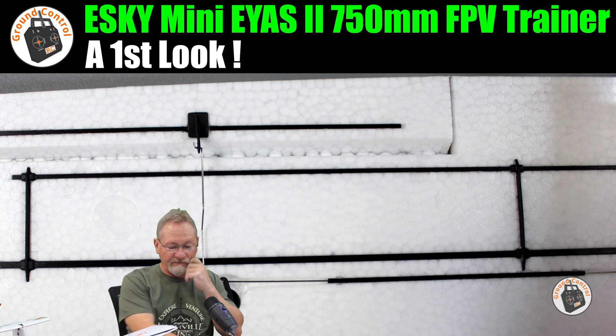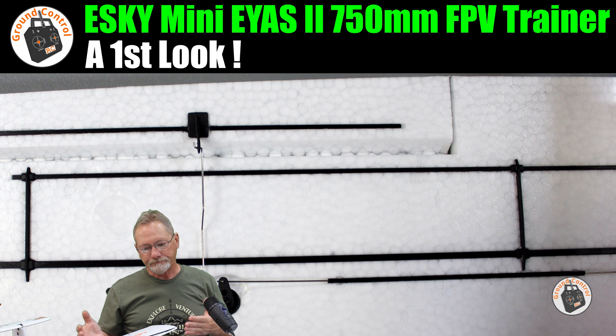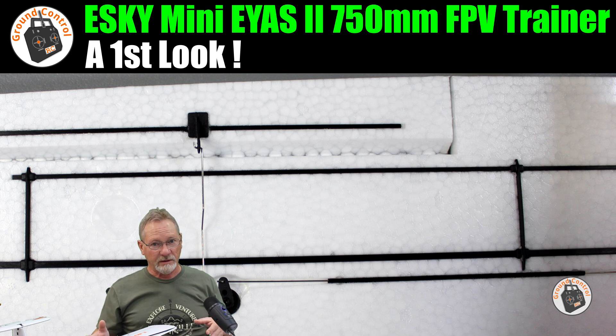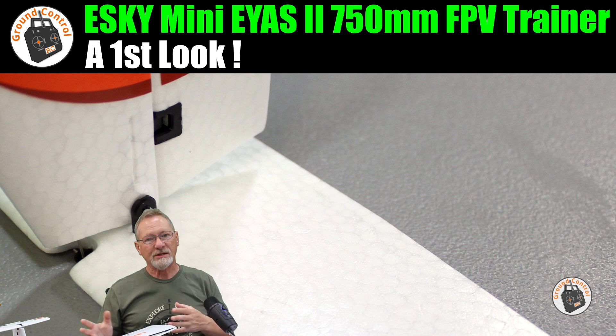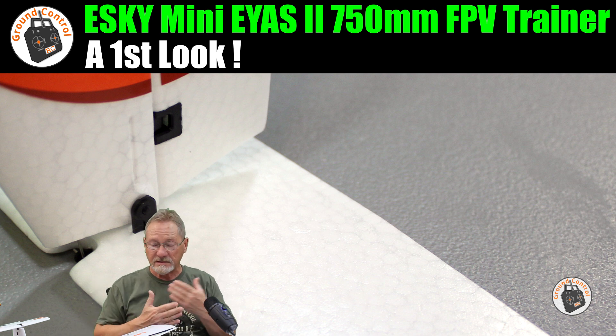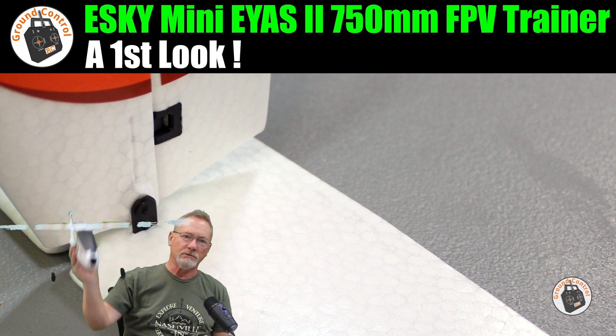That's the first look at this plane. Stay tuned for the maiden flight. I tested the failsafe: the motor shut down when I turned off the transmitter, but the control surfaces did not return to neutral. At least if you fly out of range the motor will shut down, which is the most important thing to prevent a flyaway. Thanks for watching — see you in the air!